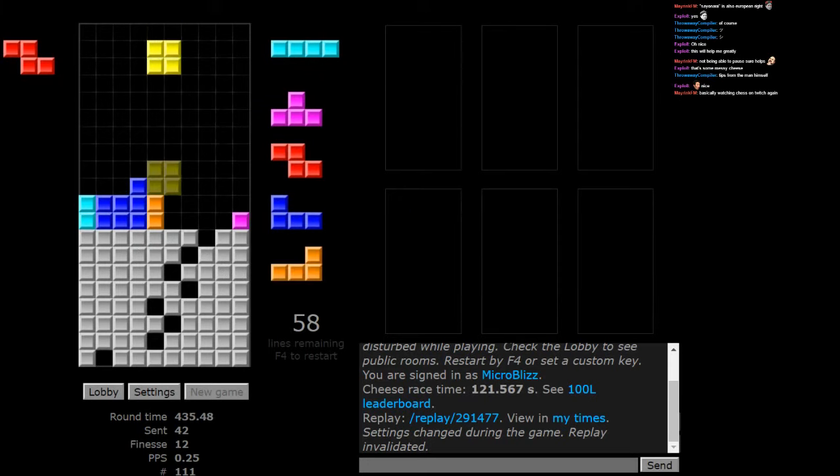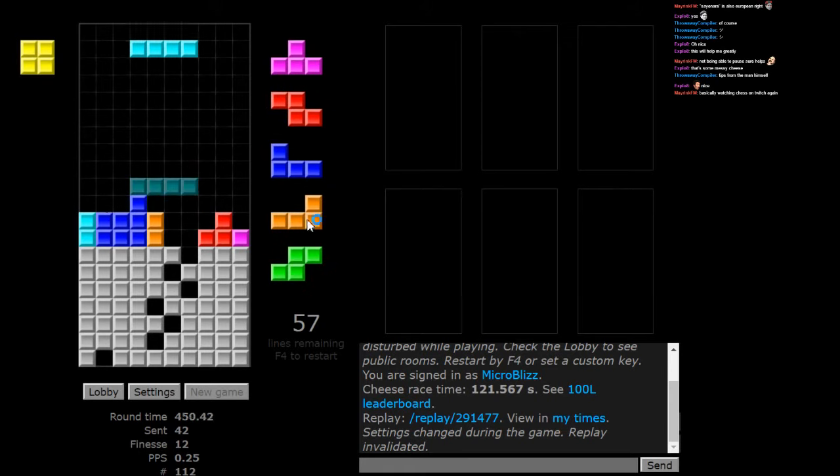One open here, space with a solid, and then an open one, and then another open one here. This is a classic one because you can just do this — deal with the first one like that. Don't cover anything here. Just put the O piece. Do that. This. This.